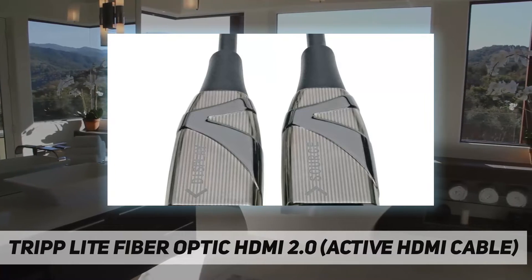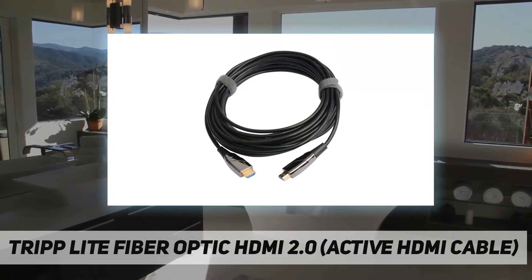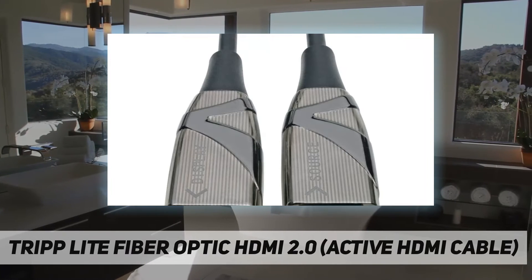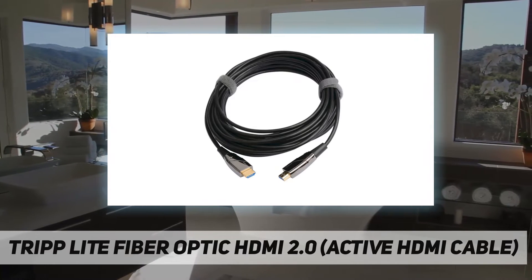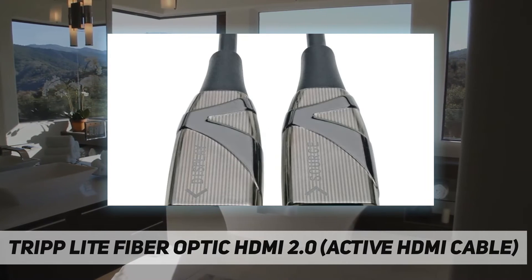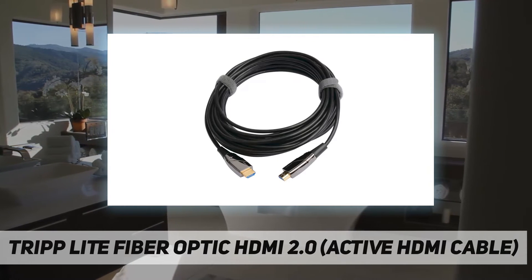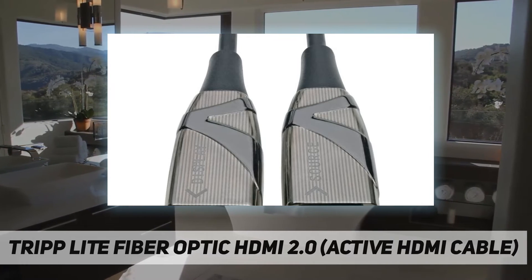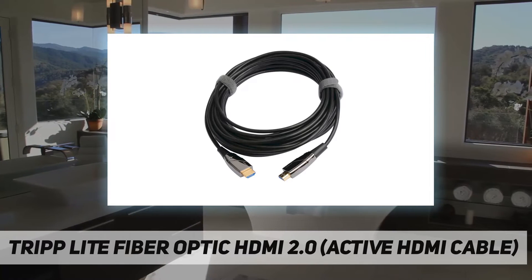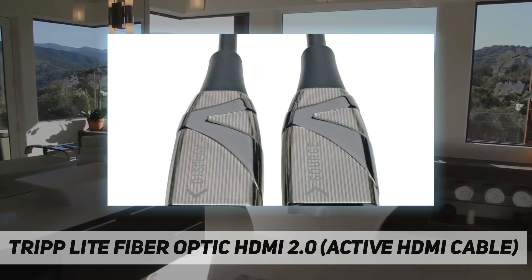Welcome back to my channel. Tripp Lite fiber optic HDMI 2.0 active HDMI cable — a 4K HDMI 2.0 cable that connects home theater, gaming, and digital signage components. This high-speed HDMI 2.0 cable securely connects HDMI-enabled laptops, tablets, PCs, Blu-ray players, game consoles, or satellite cable TV boxes to HD TVs, HD monitors, projectors, or home theater receivers. Because the cable uses optical fiber, it can transmit HDMI signals longer distances with no latency or loss. It also eliminates any EMI/RFI line noise that can interfere with your audio video signal and disrupt the performance of your connected equipment.